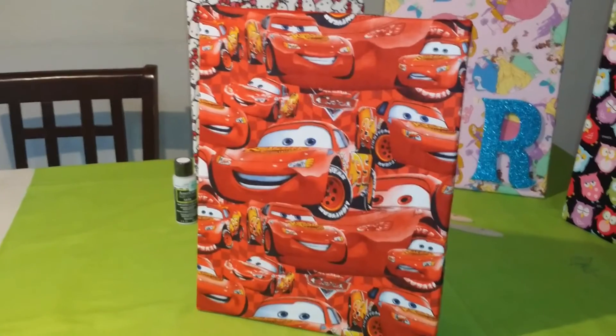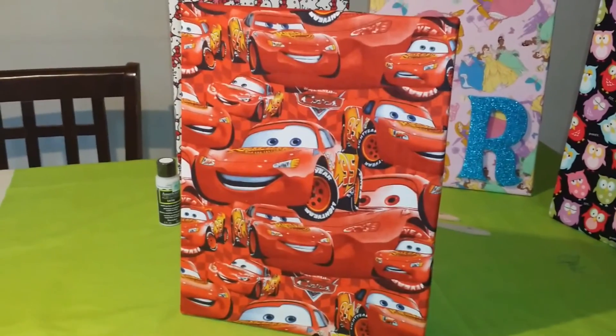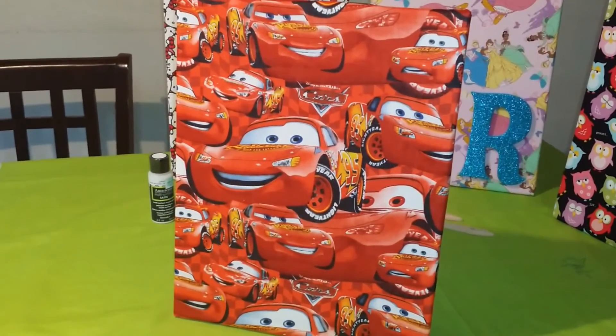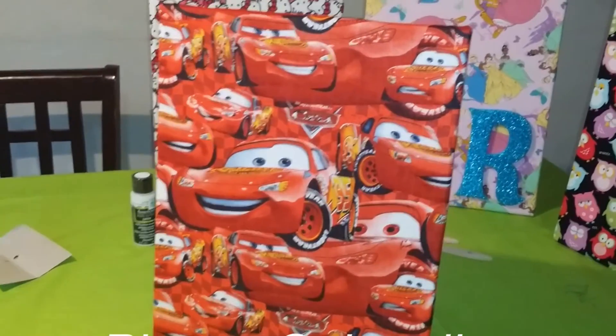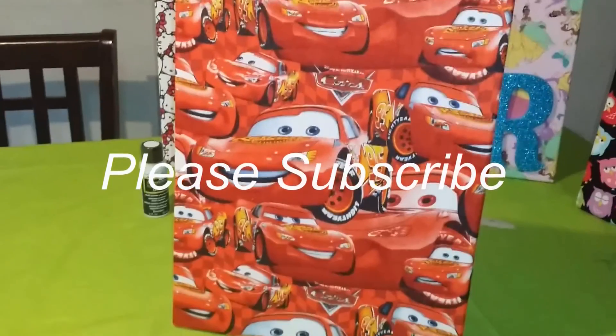There you have it — a completed version of our Disney Cars fabric-wrapped canvas. I hope you enjoyed it as much as I did making this video and making the canvas. Please subscribe for more videos coming your way. Thanks for watching and have a good day.